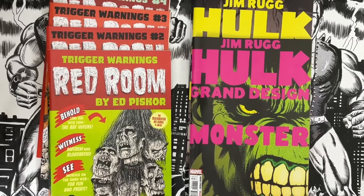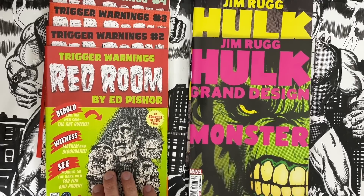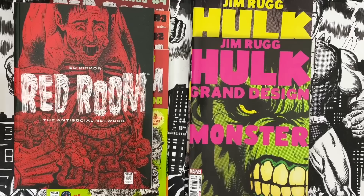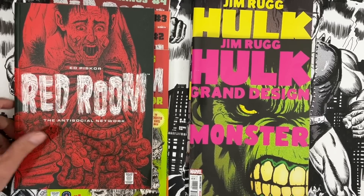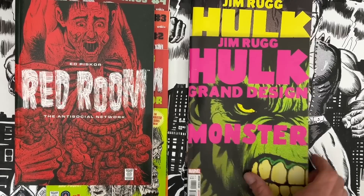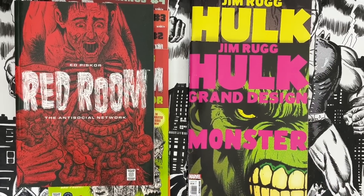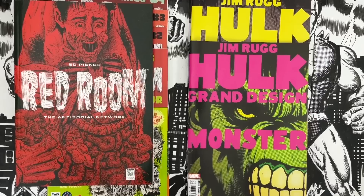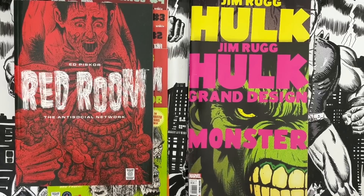Cartoonist Kayfabe is brought to you by the comics that Ed Piskor and I make. Red Room Trigger Warnings — the second season of Red Room, all self-contained stories, issues one to four, now available in comic shops everywhere. Red Room: The Anti-Social Network, the trade paperback collection of the first season, now available in comic shops everywhere — minus 28 countries where it's banned. Coming in September, the trade paperback of Red Room Trigger Warnings will be in stores. You can pre-order that now at your local comic shop or online. Hulk Grand Design Monster and Hulk Grand Design Madness in comic shops everywhere — the 60-year history of the Incredible Hulk. I am writing, drawing, lettering, and coloring the Grand Design treatment retelling that 60-year history. You can now pre-order the Hulk Grand Design Oversized Treasury Collection, about 40 extra pages in that, hitting stores before Christmas.